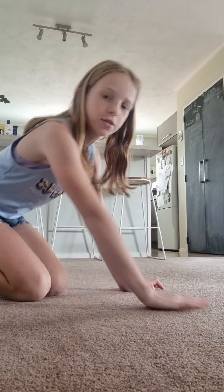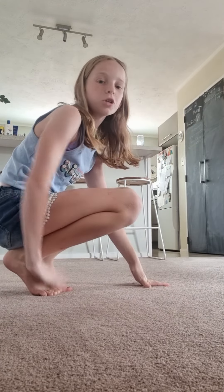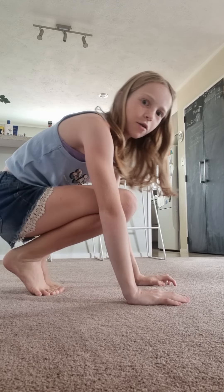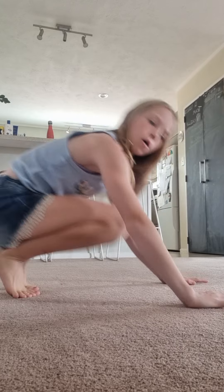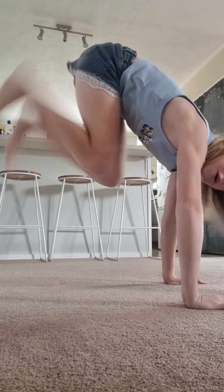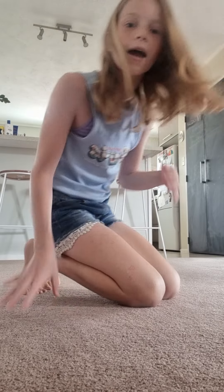So the first thing we're going to do is just go into a shape like a tuck, and you're going to be doing bunny hops. You're going to push as high as you can without falling on your back. Just do a few of those — one, two, three — and you can do more if you like.